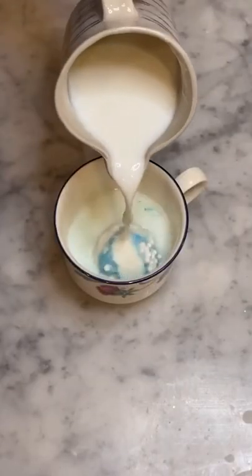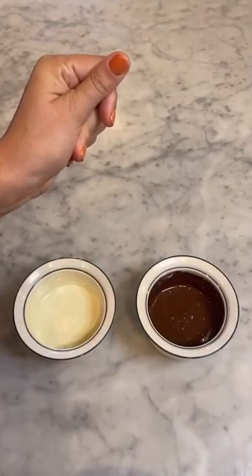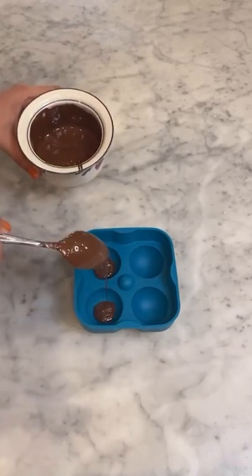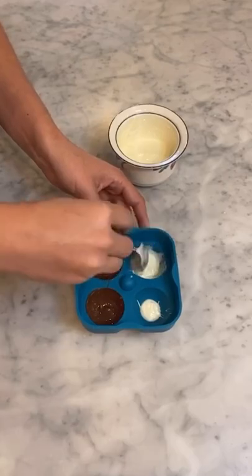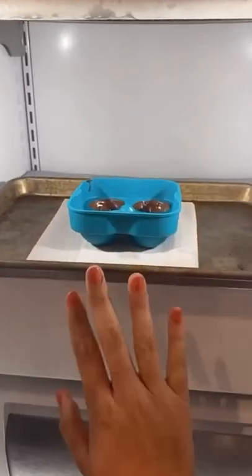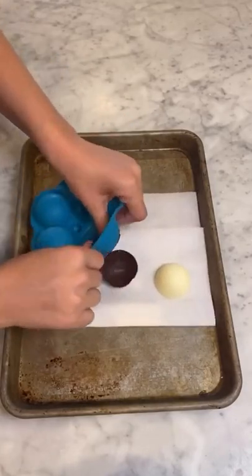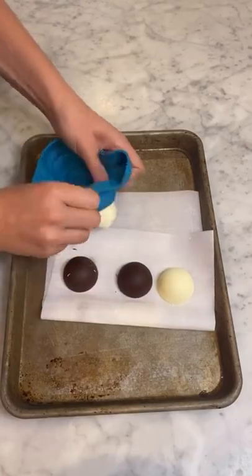I'm going to show you how to make those hot chocolate bombs everyone is talking about. Is this not the coolest thing you've ever seen? Start by melting milk chocolate and white chocolate. Then using a half sphere silicone mold, pour the chocolate into every compartment and smooth it out evenly with a spoon. Invert the mold and shake it out on a parchment lined baking sheet. Freeze it for about seven minutes. Now carefully pop out the half spheres of chocolate — these two halves are going to come together to create your hot chocolate bombs.